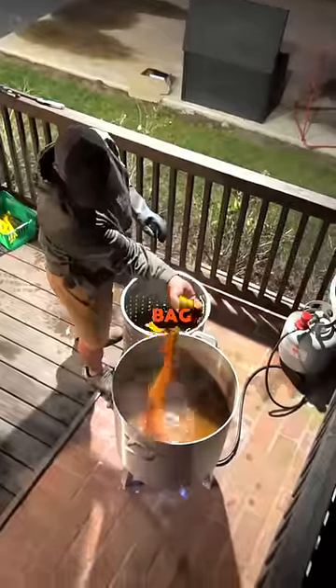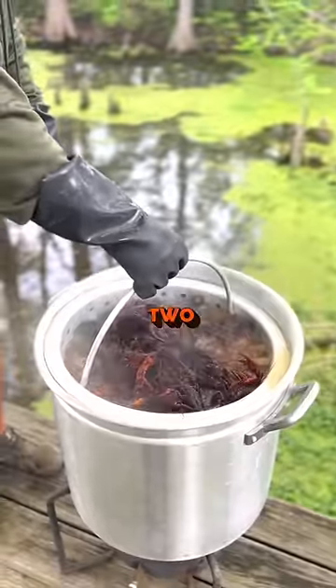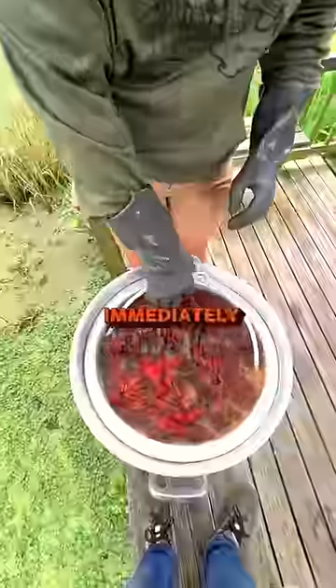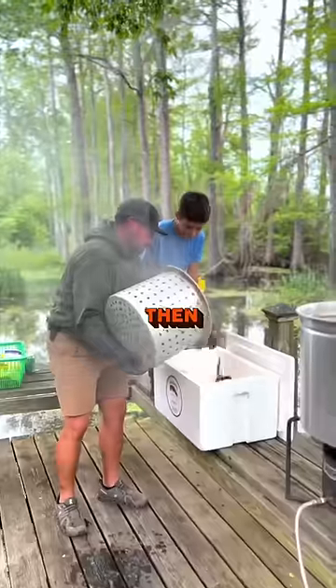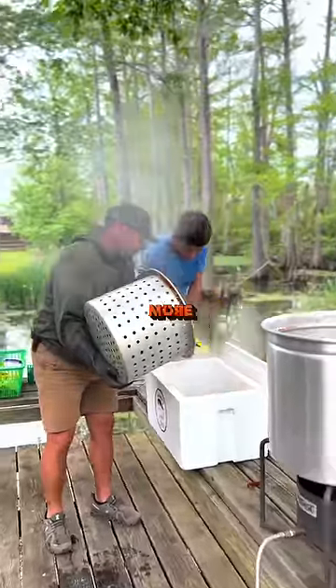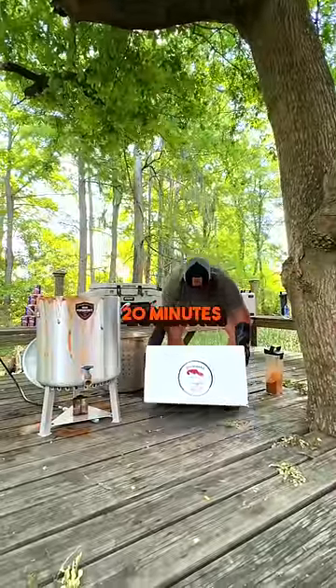Now add one bag of our seafood boil, drop your mud bugs in, and let them boil for 1-2 minutes. Turn off your burner and immediately remove the crawfish. A thin layer goes on the bottom of the chest, then add 2 inches of crawfish, dust a little more, and repeat until finished. Shake the chest violently and let them steam for 20 minutes.